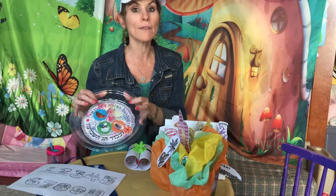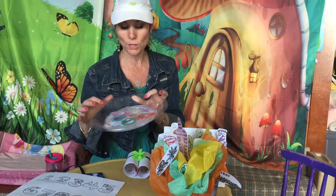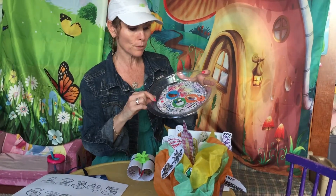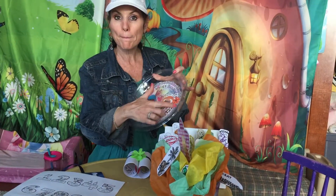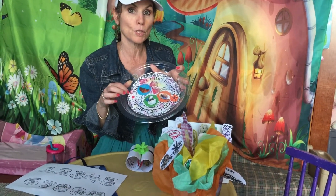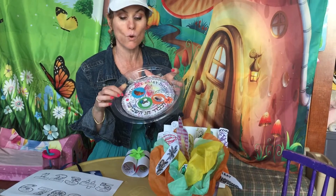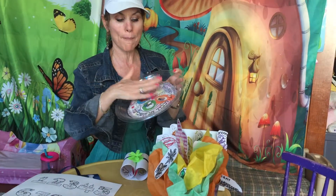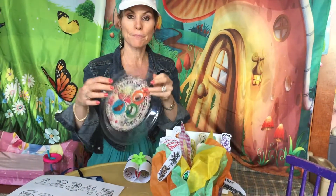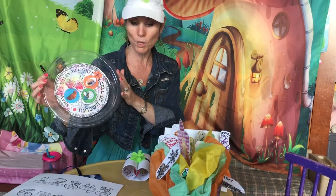We also learned that we have dairy food on Shavuos. So we made a special plate with dairy food. You can just put on stickers, or you could cut out different dairy foods from a magazine or the newspaper and paste it on. We just taped it onto a clear plastic plate and we made a dairy plate for Shavuos.